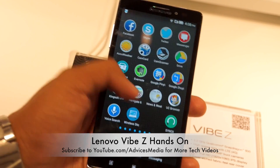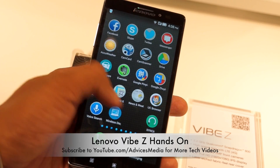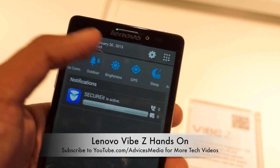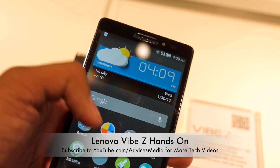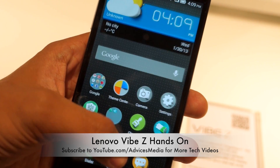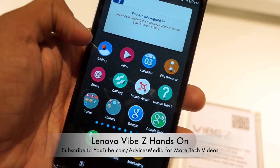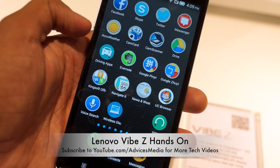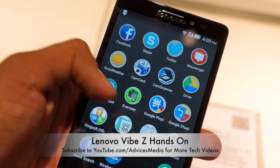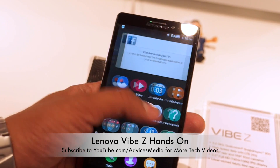The Lenovo Vibe Z has a pretty beautiful interface with Lenovo's Smart UI on Android 4.3 Jelly Bean, but again there is no app drawer — everything including applications, shortcuts, widgets, and folders is on the home screen. In the notification panel, you can see various notifications. All Google-based applications with Google Play Services are available, along with useful apps like Cleanup, Power Manual, Video Gallery, Mobile Assistant, and Google Settings. A few other pre-installed apps include Cam Scanner, Evernote, Wireless Display, UC Browser, Facebook, Skype, and other social apps.